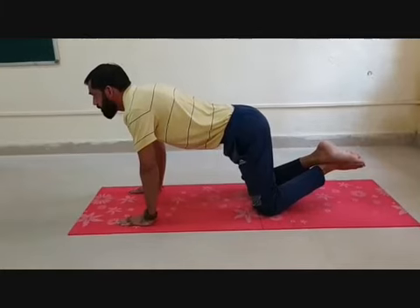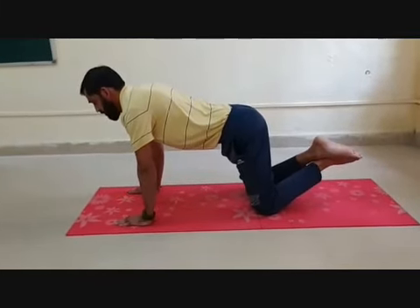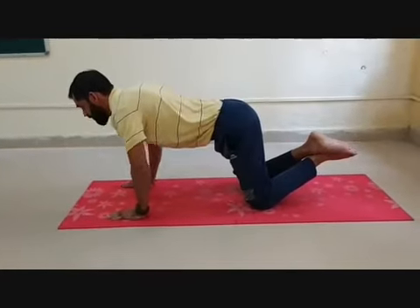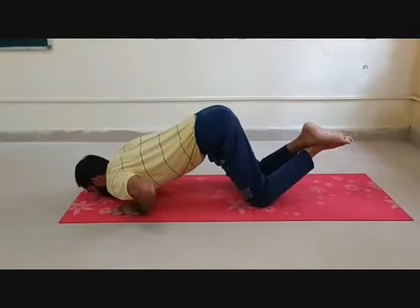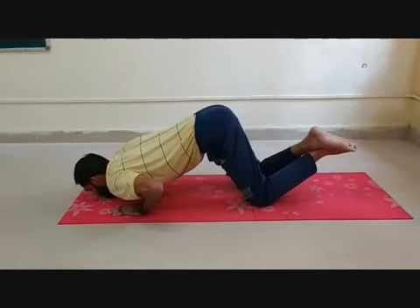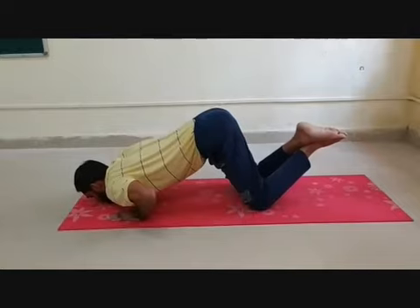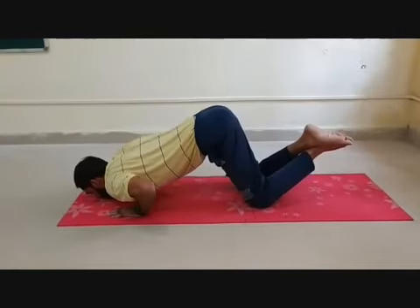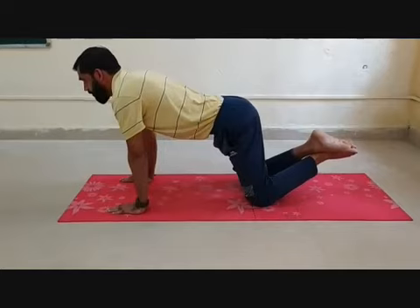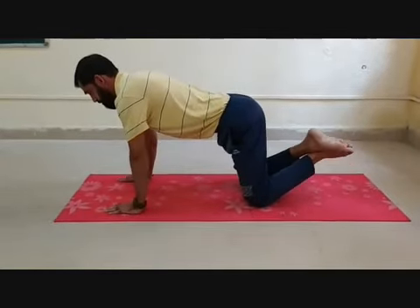Especially for girls, in this activity of modified push-ups, this position is required. Doing this activity, we need to take utmost care with proper precautions that we need to demonstrate it.